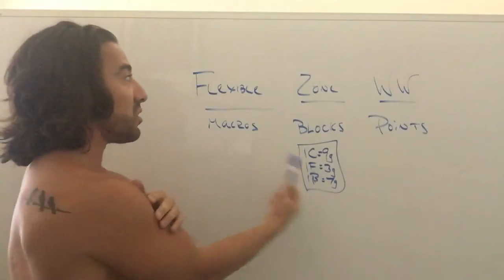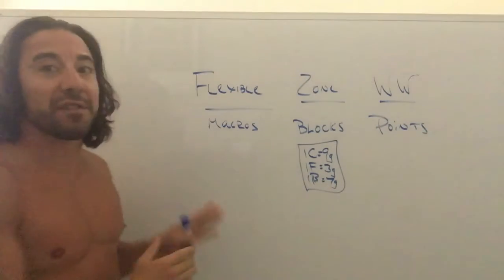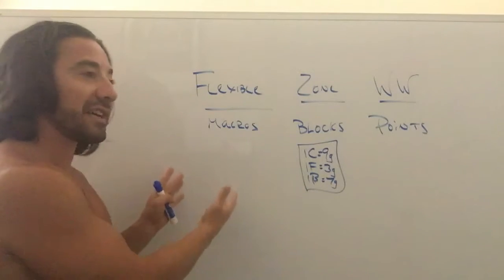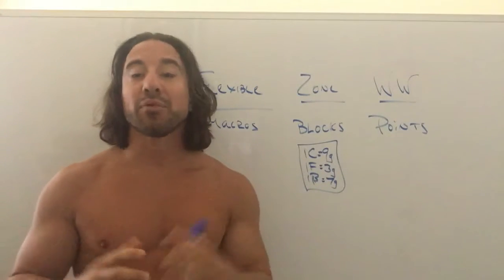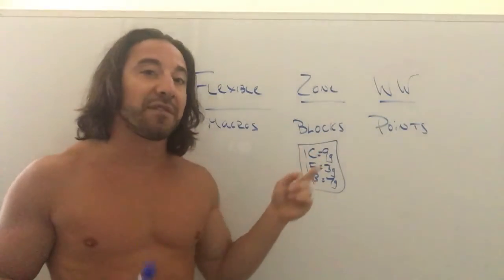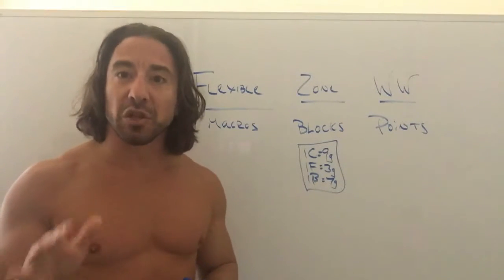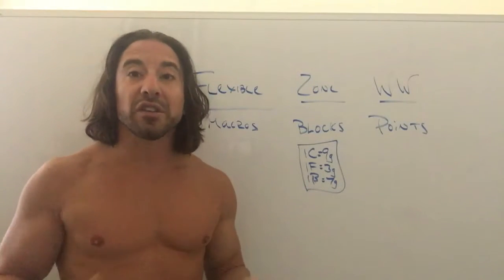The difference between the Zone and flexible eating is that in the Zone you have to eat your blocks together — carbs, fat, and protein at every meal. With flexible eating you don't have to do that. You can save carbs for pop-tarts at the end of the day. One really beneficial thing about the Zone is it's all about balancing your hormone levels — specifically insulin and glucagon. I've done the Zone; it's more challenging and harder to sustain, which is why I no longer do it.